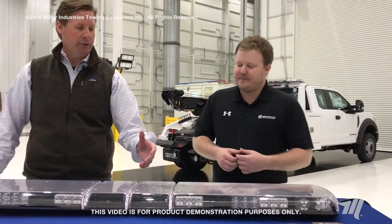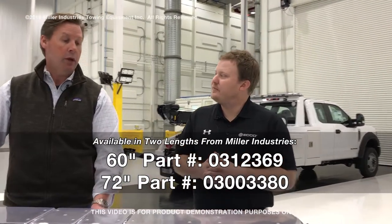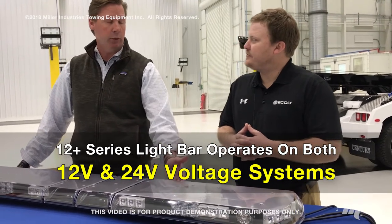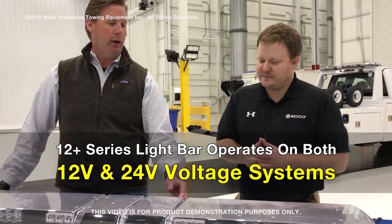Here at Miller Industries we also carry the 60 and the 72-inch light bar from Echo, and it's become a very popular seller for us in the government and export market. The reason why is because of its multi-volt capabilities — this can be 12 volt or 24 volt. If we had an issue with the light bar, can you tell me a little bit about the maintenance side of it?